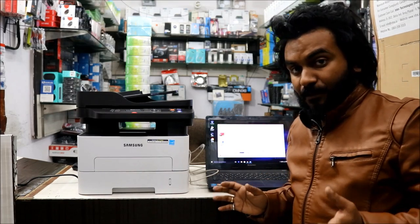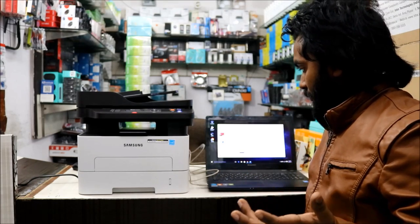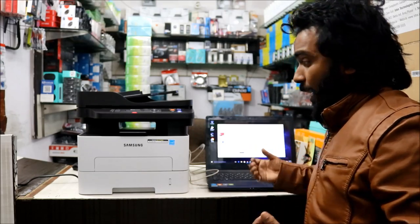Windows was not able to find any printer automatically, even with the USB plugged in, so we have to do a manual installation. Let me fast forward that and I'll show you after the installation how the software looks and what the print quality is like.